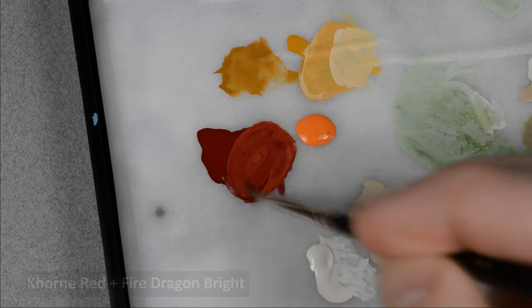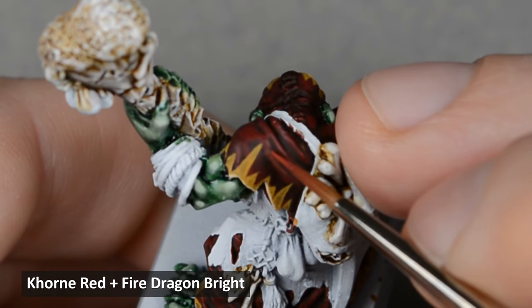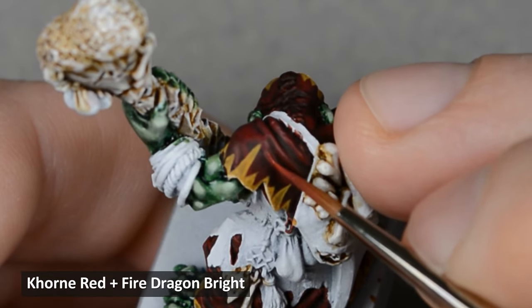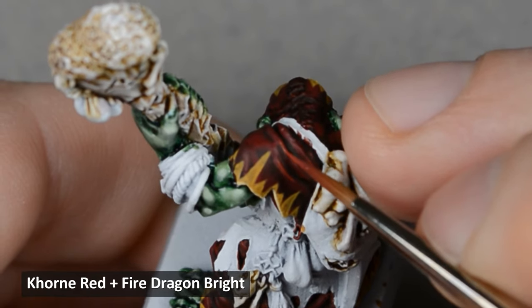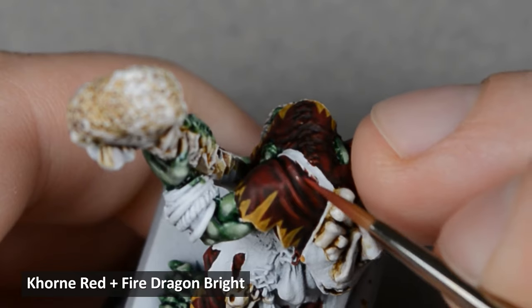Now it's time to highlight the rest of the robes. I wanted to keep the red more subdued, so rather than using a bright red for the next highlight, I mixed in some light orange. A wet palette really simplifies the mixing process and makes it so much easier.